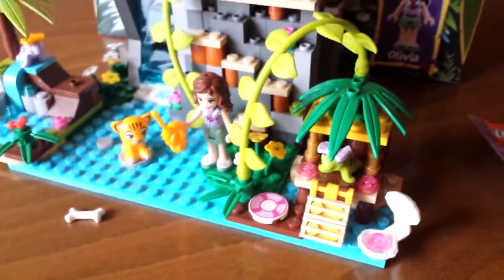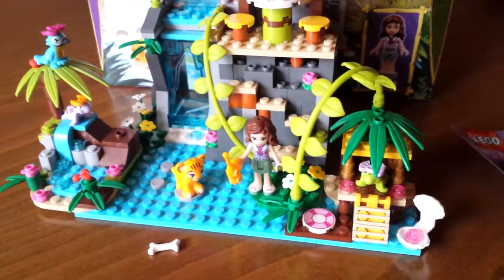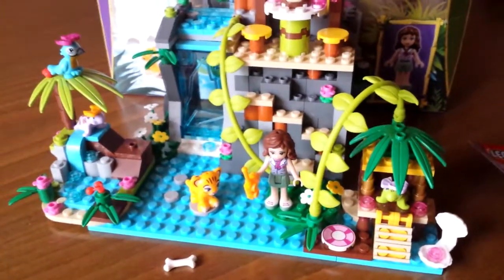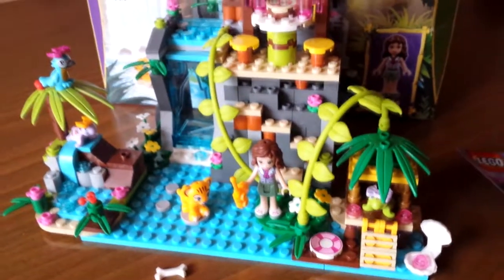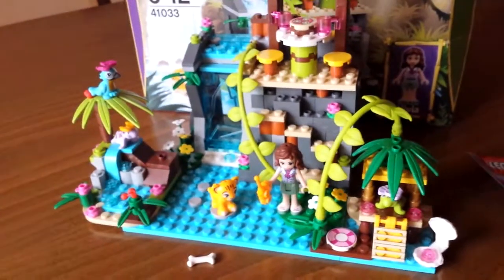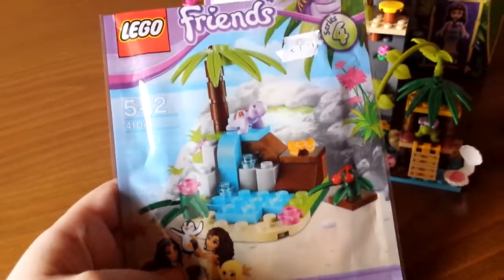I just think it's a really nice idea to expand this water theme. All these jungle-related sets have a lot of parts and colors in common, so it's a really good idea to put them together, just like I did.